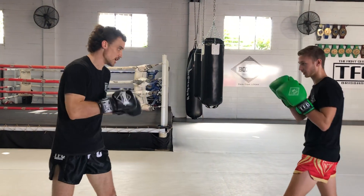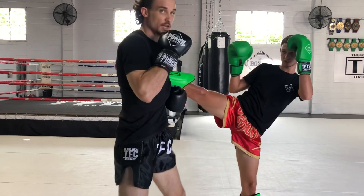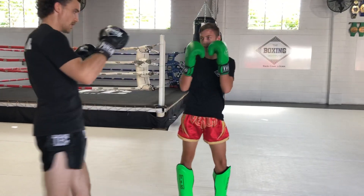And this you can do in one combination and practice all the above plus the transitions between. So the combination, nice and slow, will be: first one, check, throws it again, catch, cross to the body, step back, return the kick of my own.